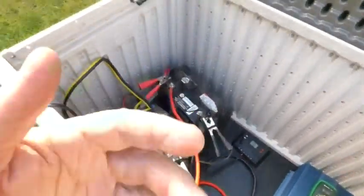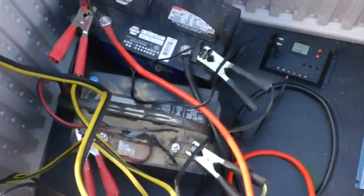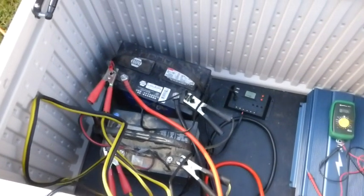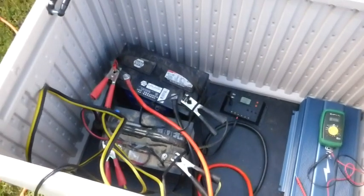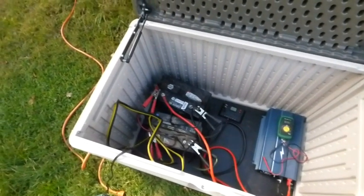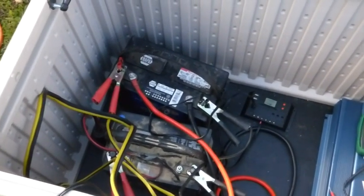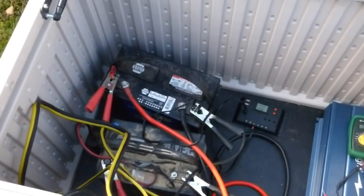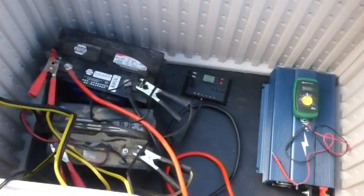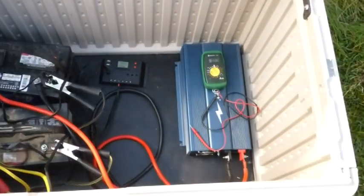Right now it's all Mickey Mouse — I just have jumper cables connecting the two batteries in parallel, which keeps it at 12 volts. These are not the ideal batteries to use; these are just regular deep cycle batteries. From everything I've seen on YouTube, the ideal batteries are the 6-volt golf cart batteries.